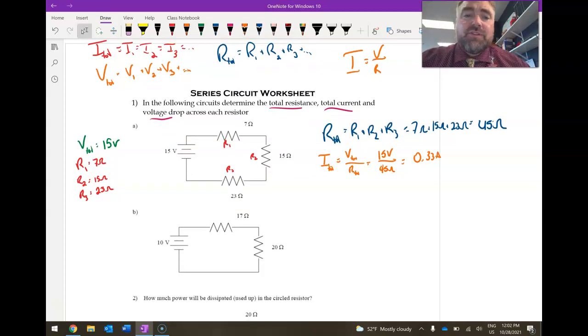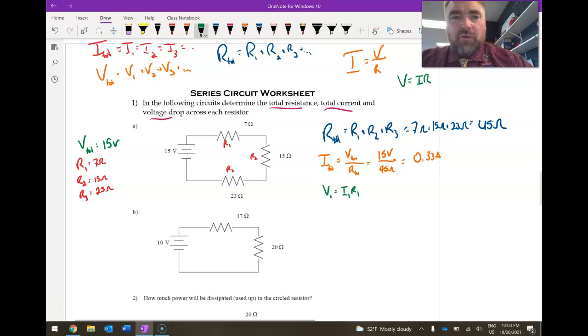The last thing to find is the voltage drop across each resistor — how much energy per charge it takes to go across each one. Since I equals V over R, we can rearrange to V equals I times R. So V1 equals I1 times R1. Since we're in series, I total equals I1, which is 0.33 amps, times the 7 ohm resistance — giving us 2.33 volts.